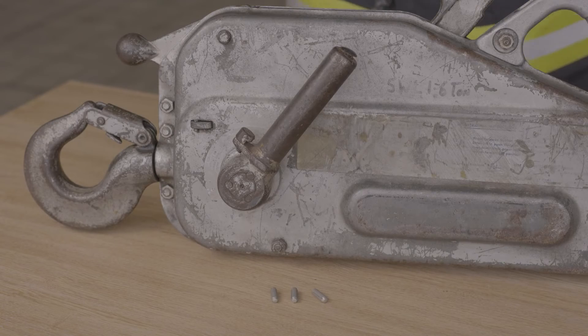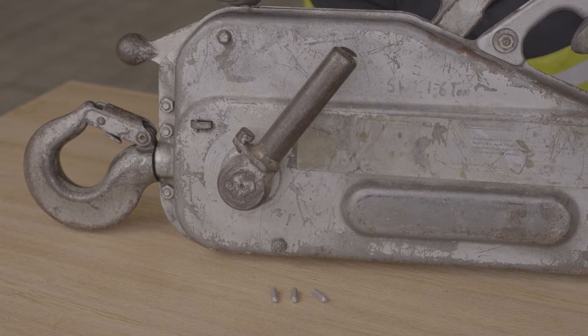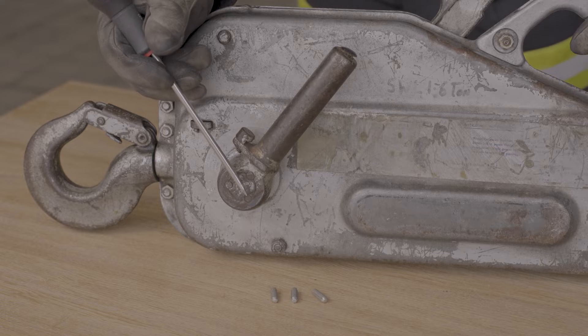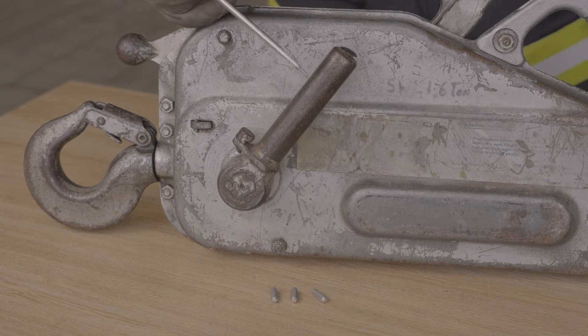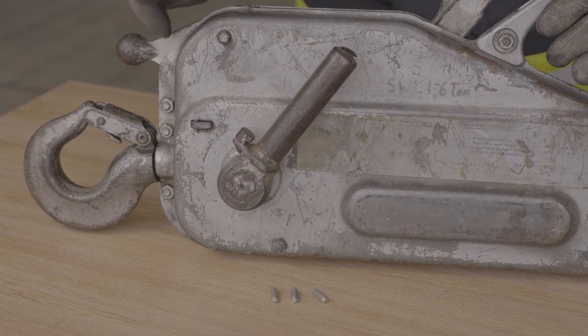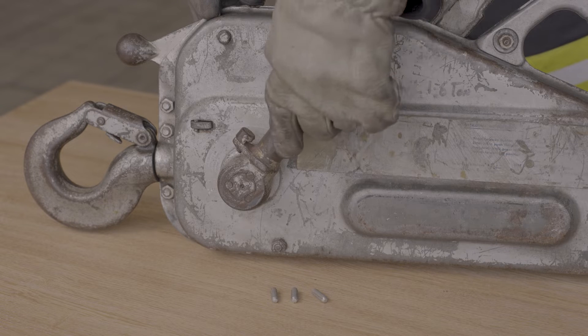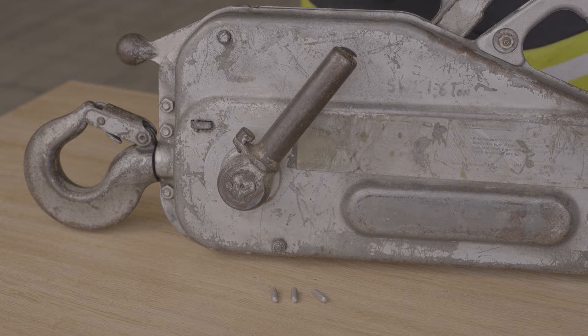We're going to talk about the shear pins in the Turfer winch. All Turfer machines incorporate a shear pin system. In case of overload, one or more of the three pins — there's one, two, three here — which are fitted in the forward operating lever, will shear and prevent further forward or lifting operations. So you won't be able to utilize this lever at all, but the reverse lever will still work, enabling you to lower the load or slacken off the wire cable.